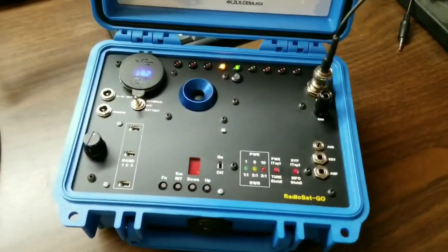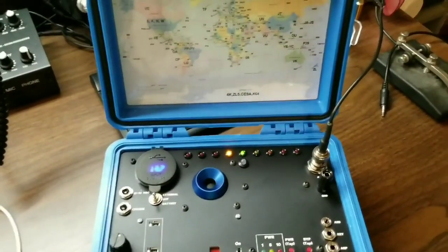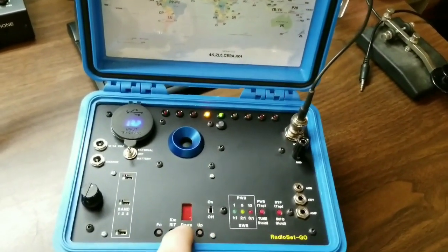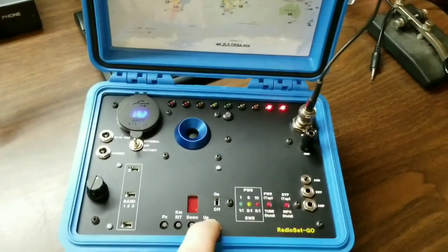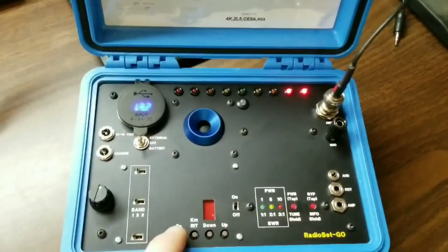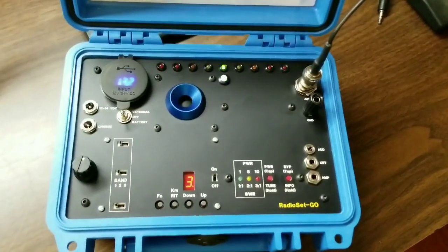Go ahead and plug an antenna in here. There's a contest going on, so the band is very active. Use these two buttons for tuning. If you want to know what frequency you're on, press the function button quickly once.